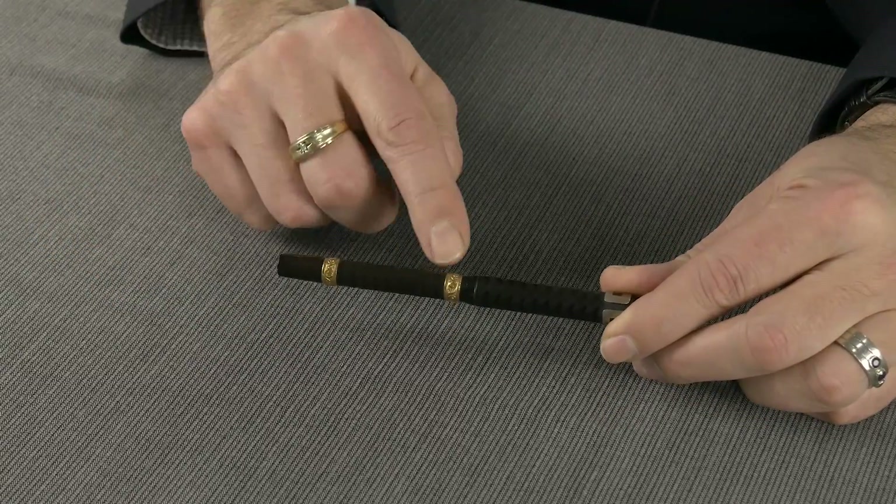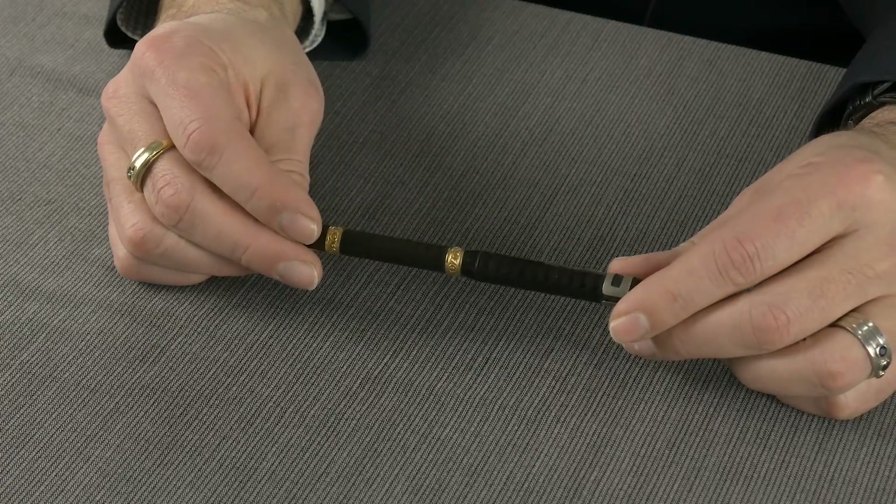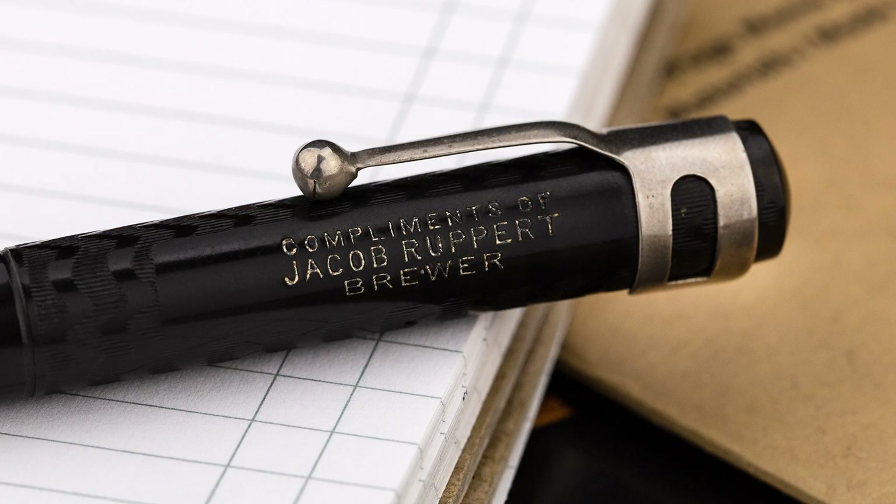Normally, you would have the Waterman imprint somewhere in the middle of the barrel. But this one has an interesting imprint on the cap, and it says: Compliments of Jacob Ruppert, Brewer.